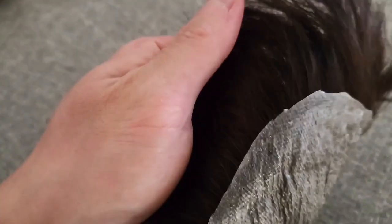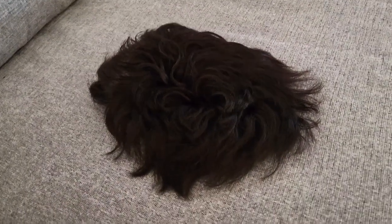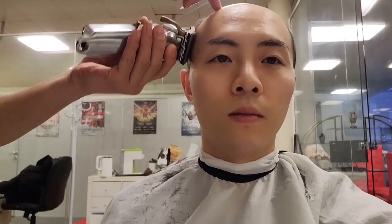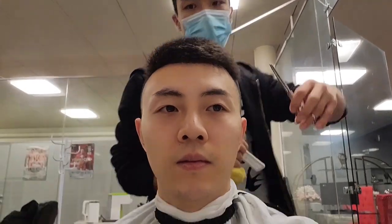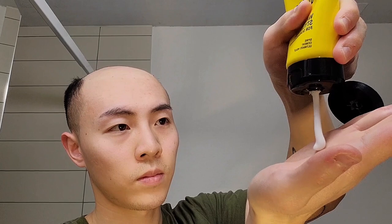This is the UTS 0.03 millimeter ultra thin skin hair system from Lord Hair. Let me just take it to my hairdresser. Okay, I'm back — let's install the hair.